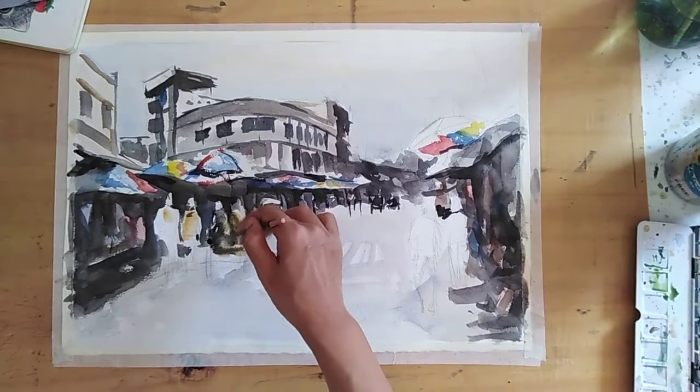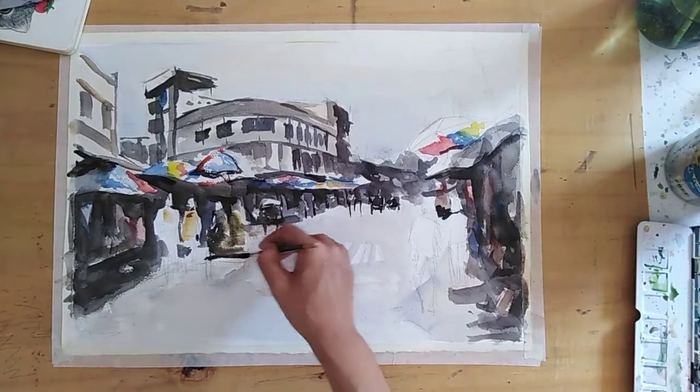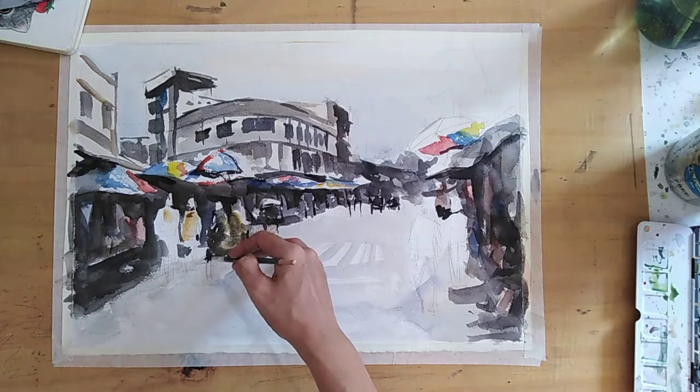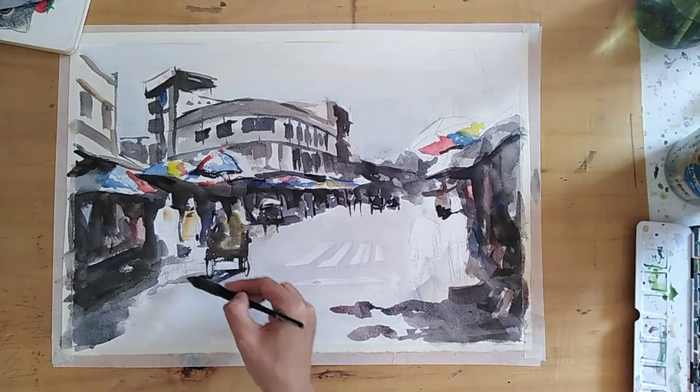This one is a tricycle — we call it 'trisikad.' It's a tricycle. 'Sikad' means kick, so it's a bike you pedal — it's just a bike with a sidecar.